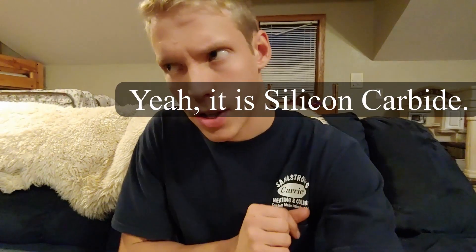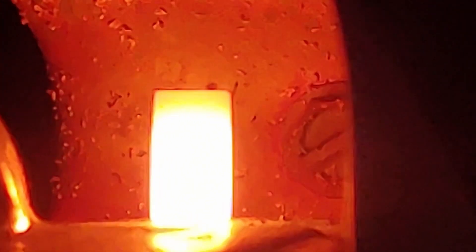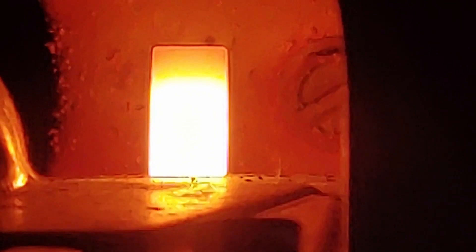The fourth kind is a hot surface igniter, which I think is silicon carbide — I'll note what the material actually is because I can't remember exactly. But basically, it heats up really well when you run a current through it. It gets red hot, and then when the gas hits it, it's hot enough to cause it to light.